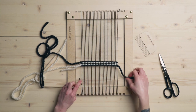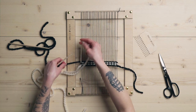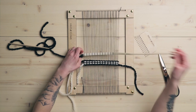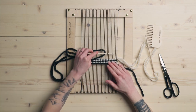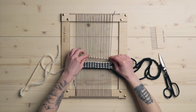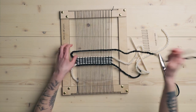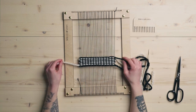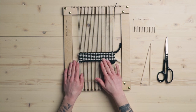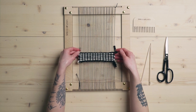I'm going to do a few more rows so that you can really see how it looks. Once we get to here, we're going to bring this one over top of the black. Now that I've done a few more rows, you can sort of see that little bit of a diamond pattern coming through — just back and forth, one color over the other, linked on the edges.